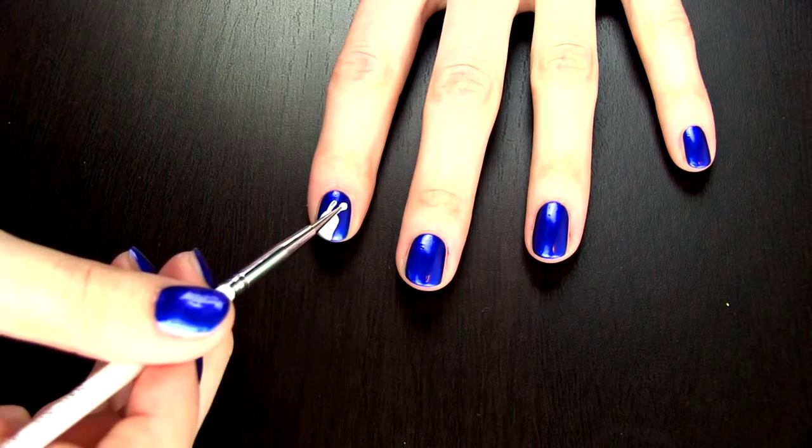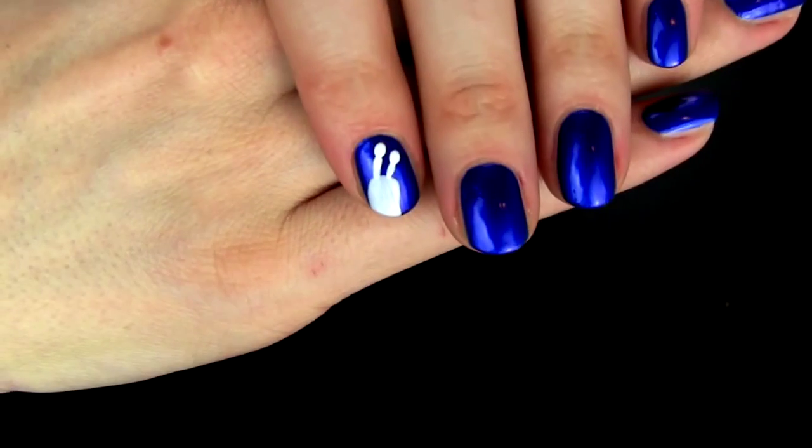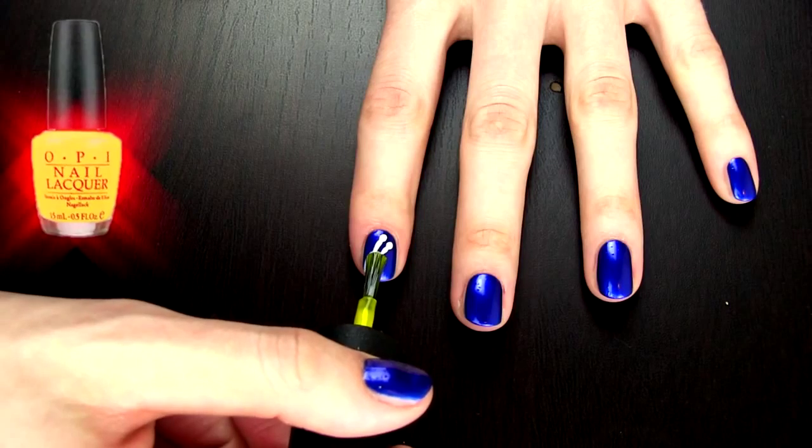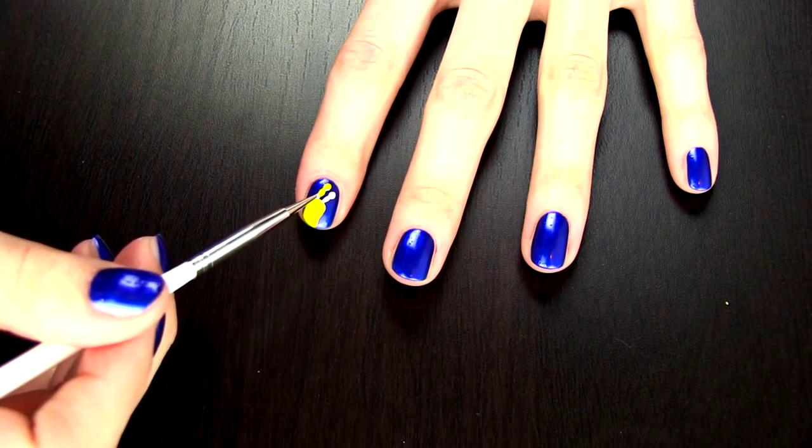Here I am drawing a snail. Since I want our Turbo snail to really pop out I am first drawing it with white. Next I am coloring it with a bright yellow so that our Turbo will shine on the dark blue background.